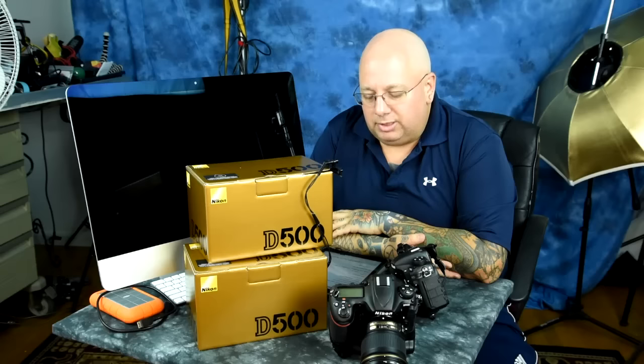My buddy Greg down in Florida has been telling me to buy that lens. He kept telling me to get it and I was like, yeah, I've got too many lenses already. But it is good, and I don't have an autofocus lens in that focal range. I've got some big prime lenses, but for 200-500 for sports, action, and wildlife, the continuous autofocus on it is really good.